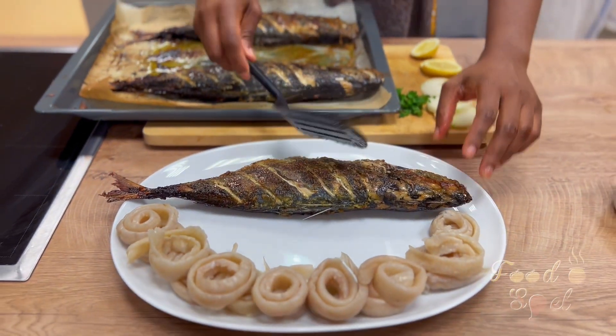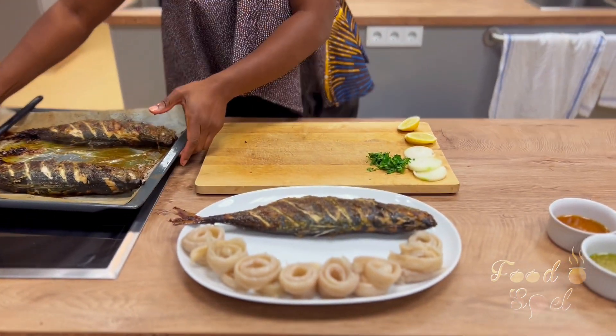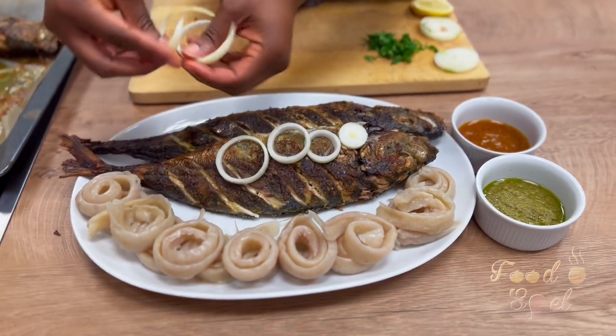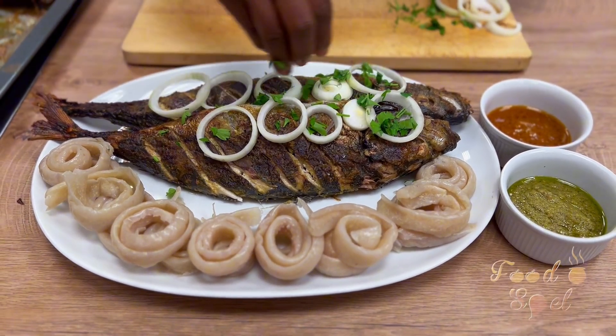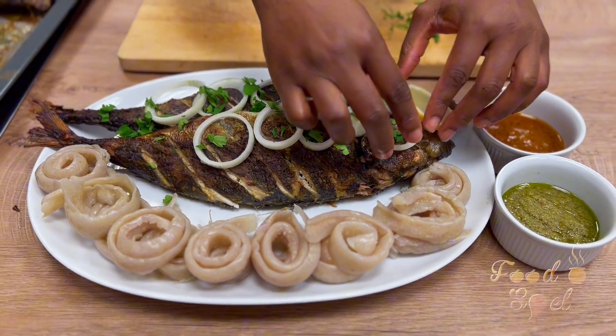We're not done yet — we eat first with our eyes, so let's make it appetizing and looking good. Add some onions, some parsley, lemon — whatever you have at home. Voilà guys, food is ready!